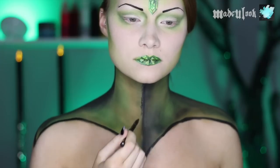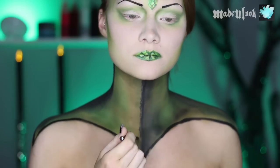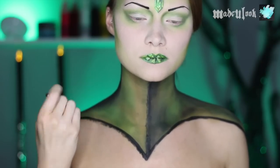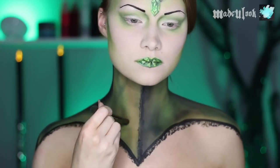All of the lace trim on this is super simple — just using a fine detail brush and black body paint and literally drawing loops. I'm doing this down the center as well as the entire edge. Just to make it a little bit more interesting, I'm using dark green eyeshadow and drawing a pattern in it.